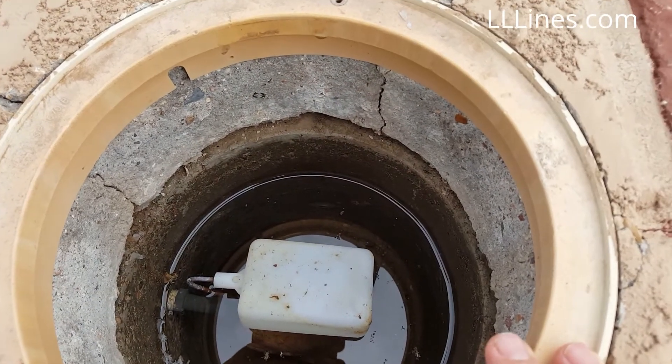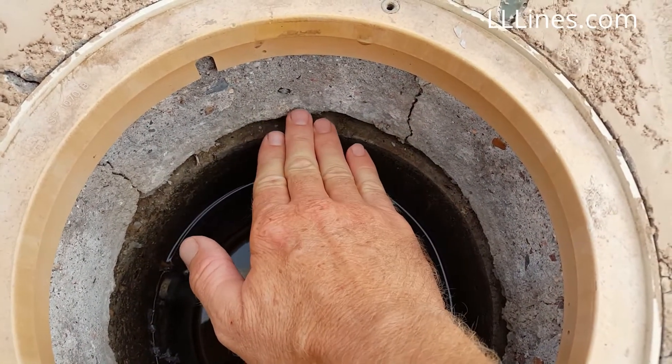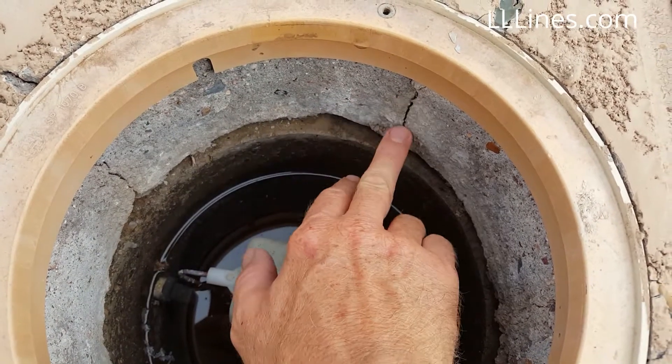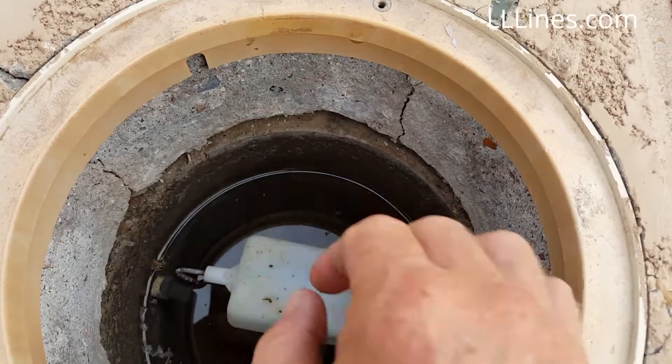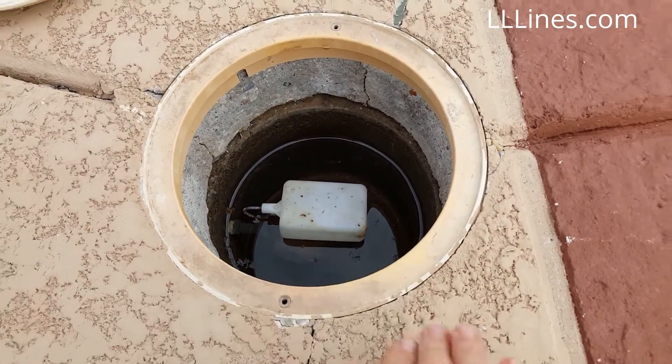We'll get back to it in part two, but that will allow us to adjust the level where it needs to be. We'll seal all these cracks up and make it waterproof tight so that it can work properly without having to rip this entire fixture out.